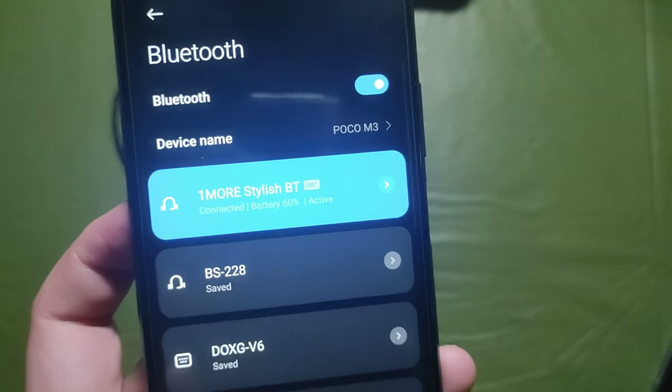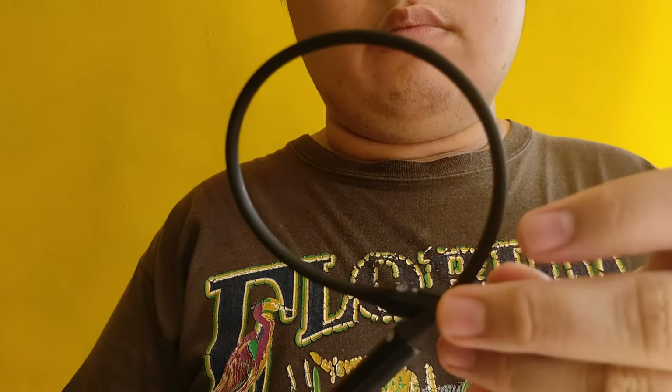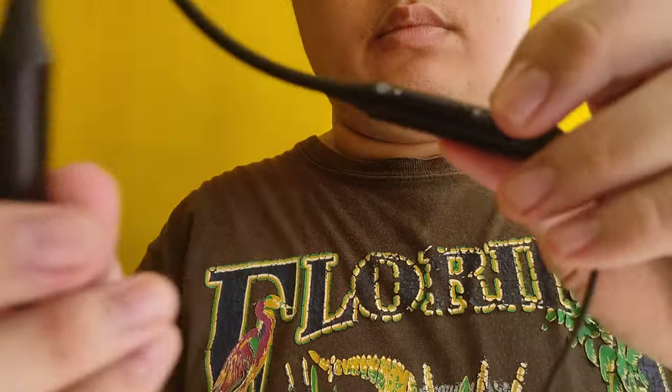You can now use the OneMore Bluetooth earphones to listen to music. In terms of design, the OneMore Stylish Bluetooth earphones in terms of color options are made for hip and millennial users who don't want to go fully wireless but still want to be trendy. On the earphone's neckband, the silicone part is soft and hard to tangle, while the end part mimics a glossy metallic design.